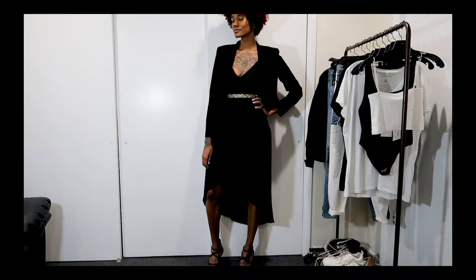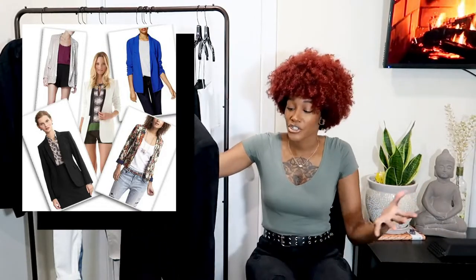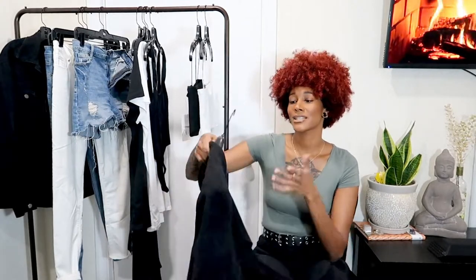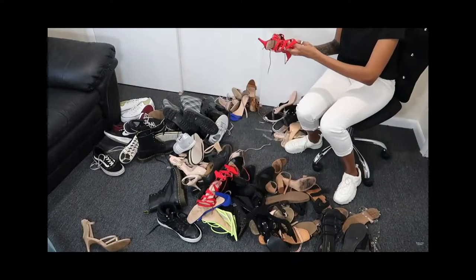I love a basic blazer because it's really good to have. You can put it over things like this dress if you're cold, or use it for a business meeting. There are so many kinds — stripes, patterns, solid colors, different textures. I definitely think you should invest in a black blazer because it's a classic piece to have in your closet, just like the denim jacket. These are all classic pieces.